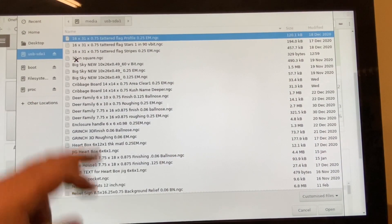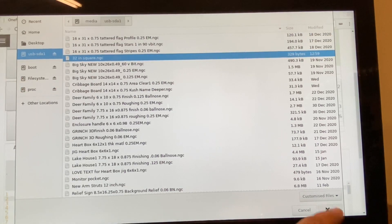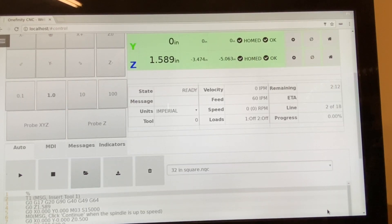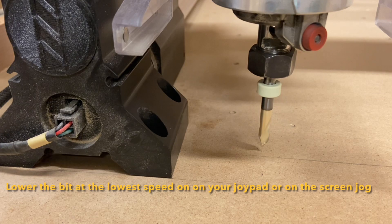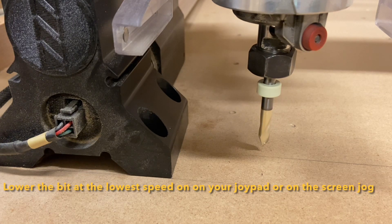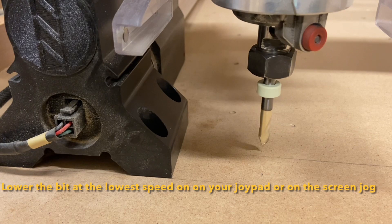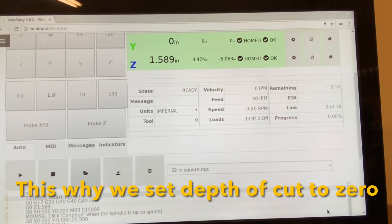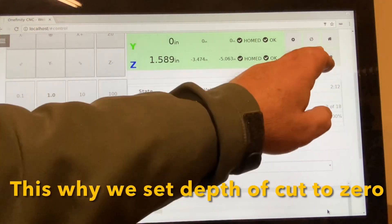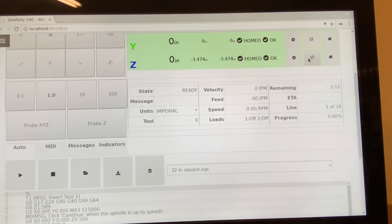32 inches square. Now we'll set the bit up. I'm using a 30 degree V-bit to score the tabletop. We're going to lower the Z so that the bit tip is just barely into the tabletop. And once that bit is set, we'll come back in here and zero Z. Now that's done, we can start the program.